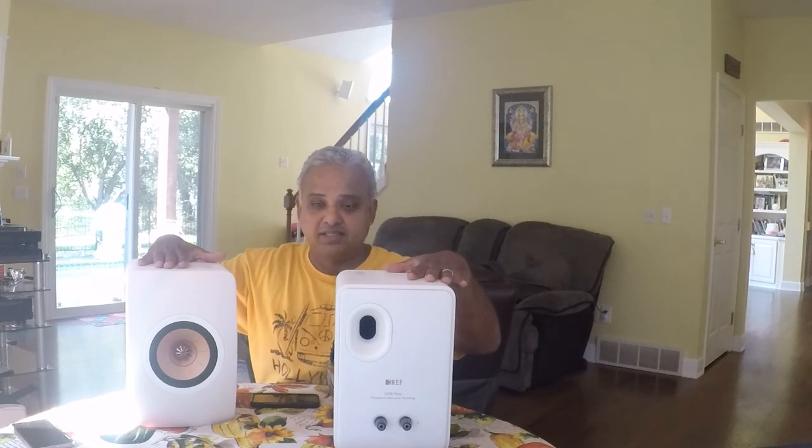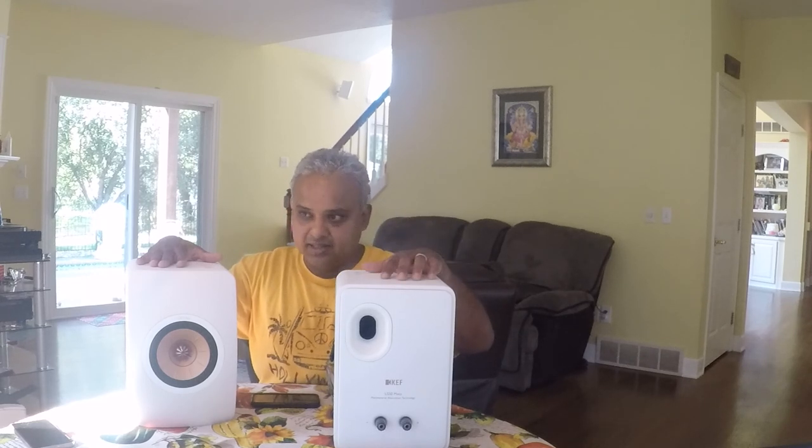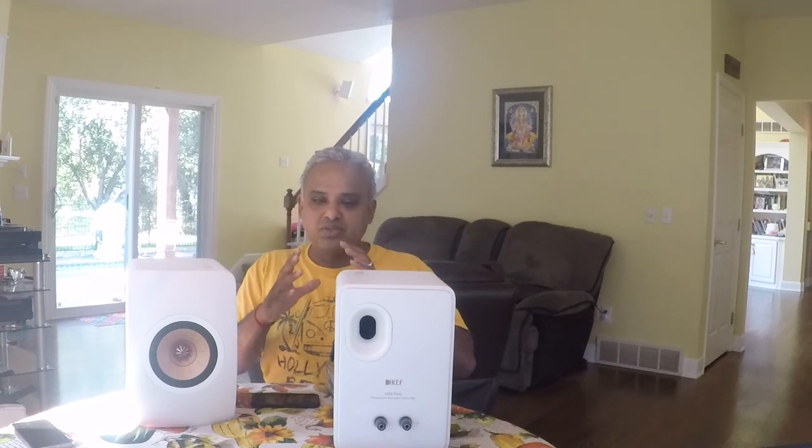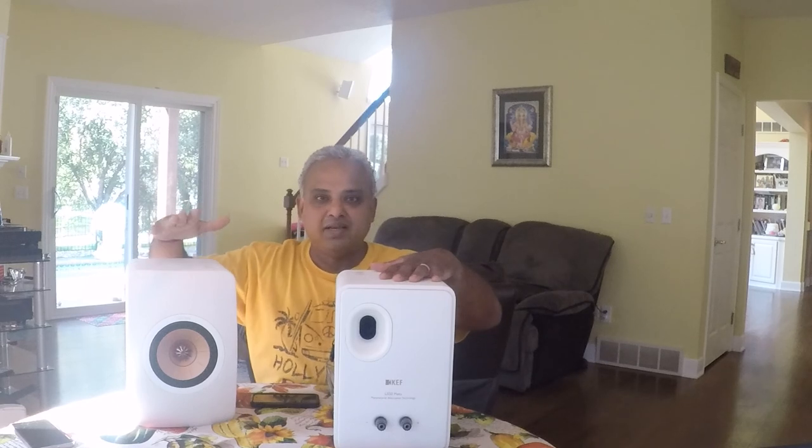Given my experience with these, I want to listen to the KEF Reference series speakers as well — that's coming up next. Coming up, I plan to do videos on the Rega Aethos integrated, the Audiolab 6000A integrated, the KEF Reference series, and let's start with probably the R3 review as well. Thank you for watching — please click the subscribe button and the bell icon so you get notified when I upload videos, and please feel free to share and like these videos. Bye, we'll see you soon.